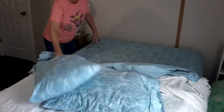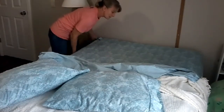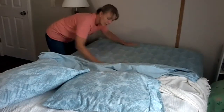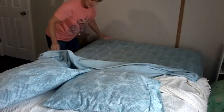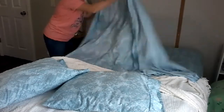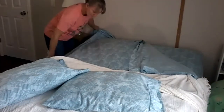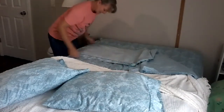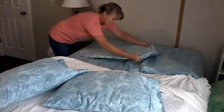I pulled this all back and threw my pillow down here. I'm going to take my fitted sheet — I wonder if people even realize what a fitted sheet and a flat sheet is anymore. I make sure it's flattened out and smoothed out good, then I'll take my flat sheet and pull it up.